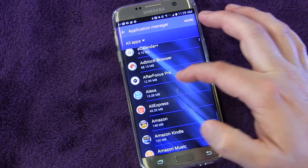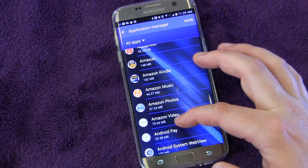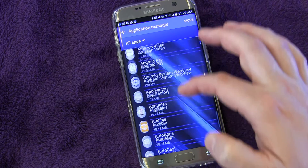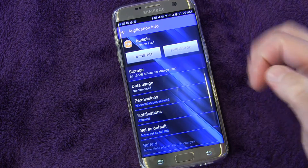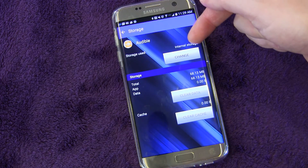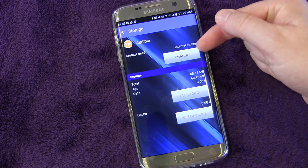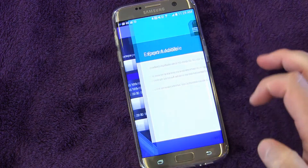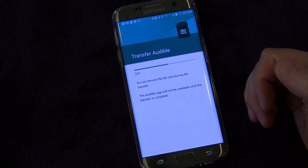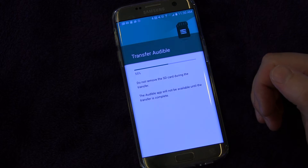The only way to know is to go one by one to each app. For example, Audible — you'll see when you click Storage, it shows internal storage, but there is a Change button, which means it can be moved to external. So I'm going to click Change, click SD, click Move, and now it's going to move it to the SD card.